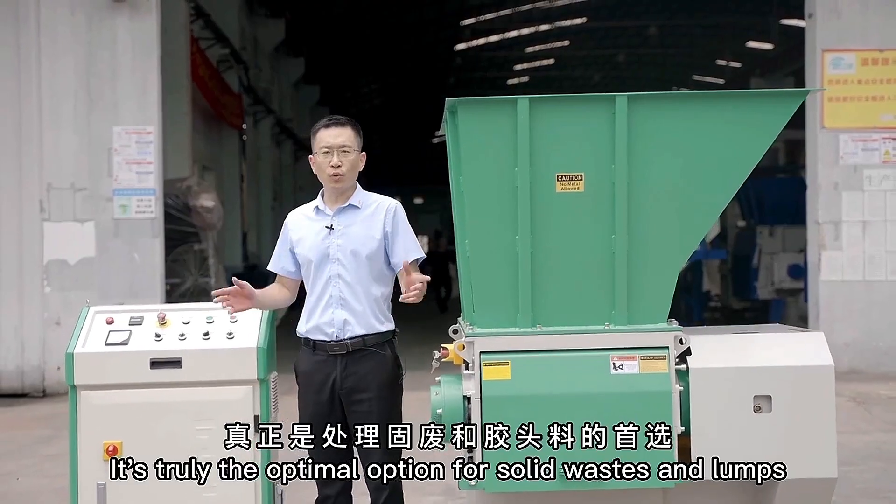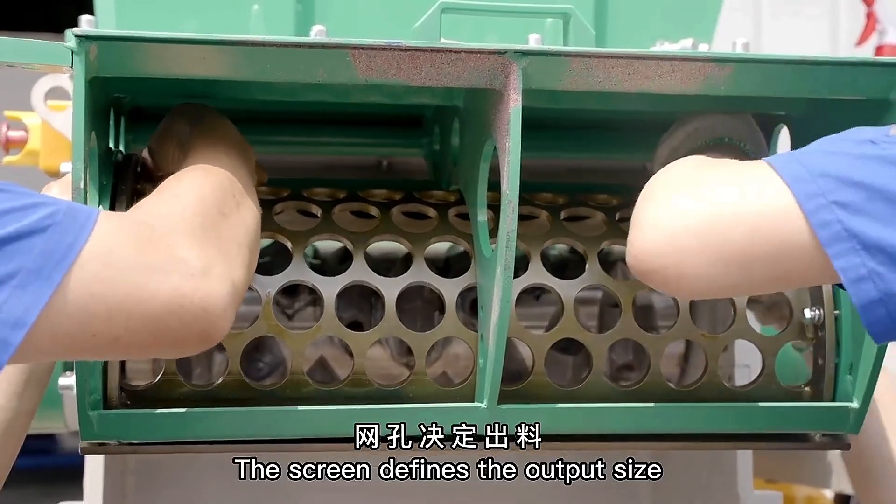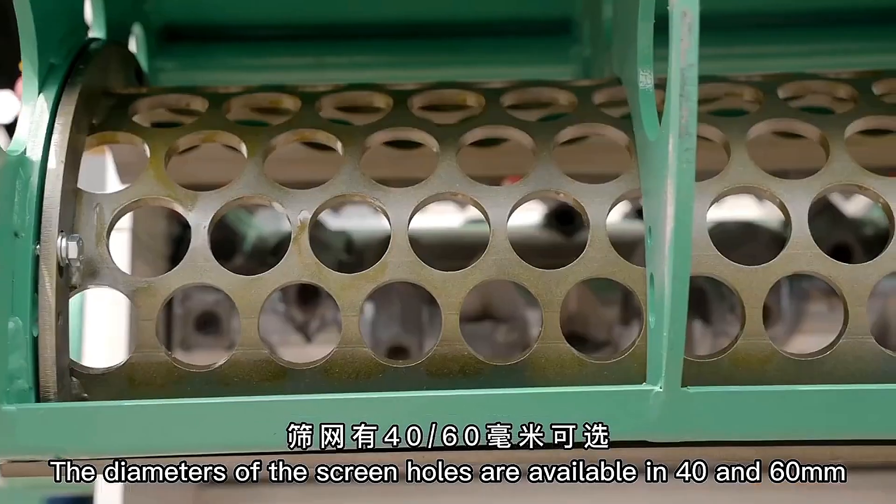It's truly the optimal option for solid wastes and lumps. The screen defines the output size. Diameters of the screen holes are available in 40 and 60 mm.